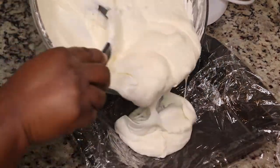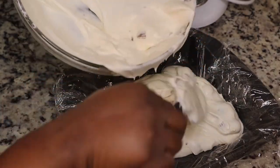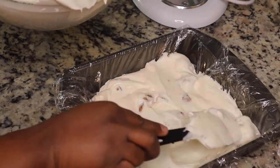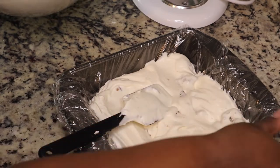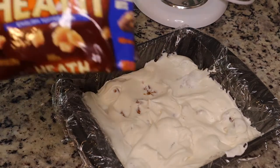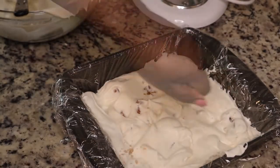I'm also going to add in some Heath toffee bits to this ice cream. I lined a square pan — you can use a loaf pan or whatever pan you have that you can put in the freezer — with some plastic wrap, because it just seems so much easier to get it out with the plastic.